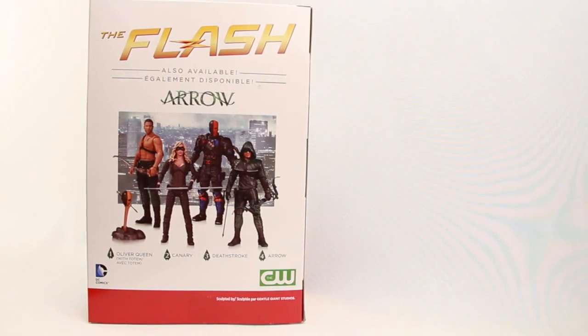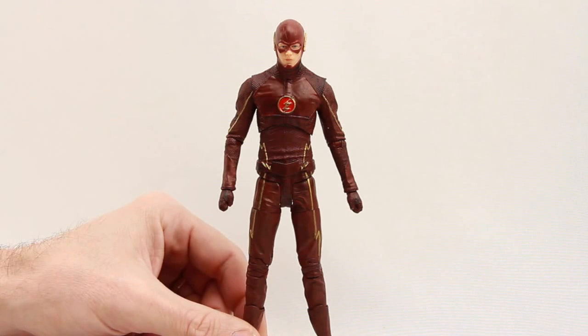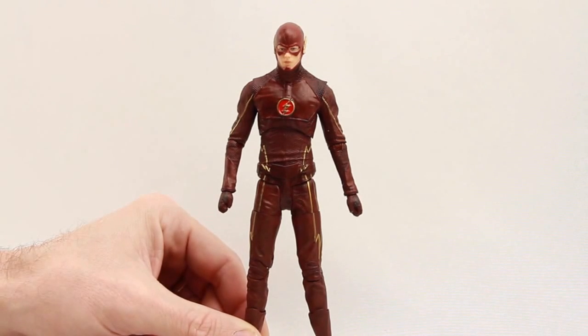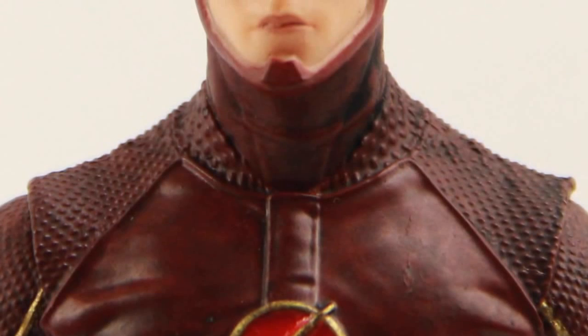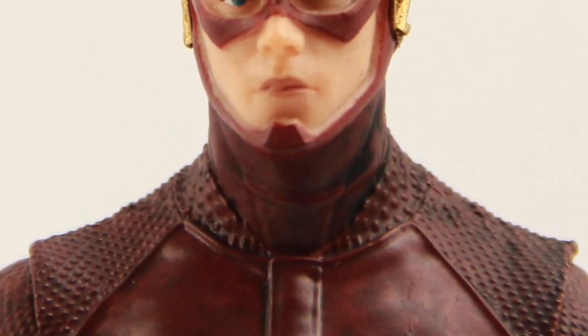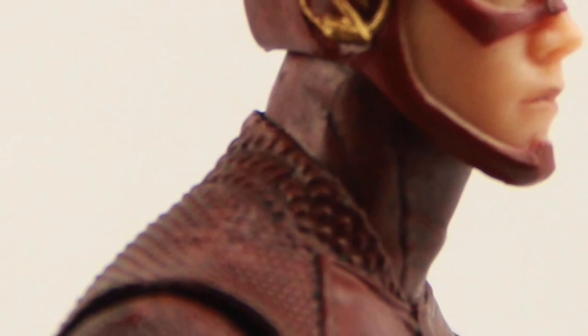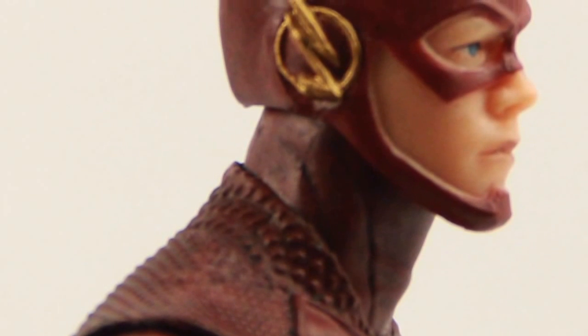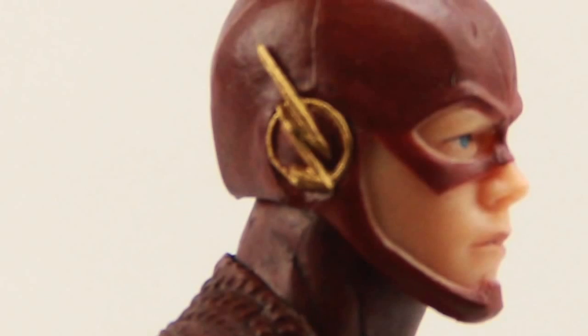Here's a look at the figure outside of the packaging, and I think DC Collectibles has done a really good job capturing the overall look of the TV series Flash. The face sculpt is actually pretty solid — even though most of his face is covered by the mask, I think they still managed to capture the look of the actor. I will say the skin tones are a little bit on the pale side, maybe a little darker would be better, but the face sculpt still looks pretty good.